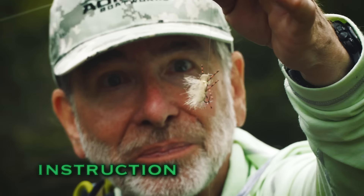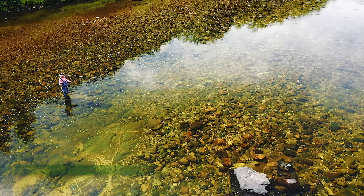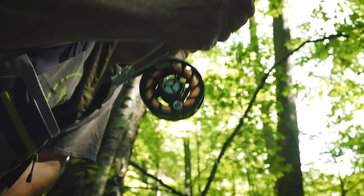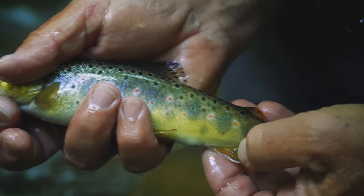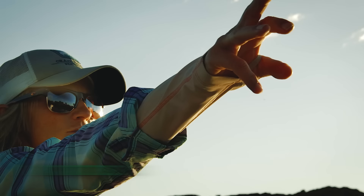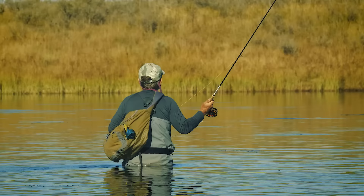That fish has already refused that fly, and you're going to have to try just a slightly different pattern. The roll cast pickup is a great cast to use in a lot of fishing situations. This is a beautiful wild trout in a small stream — just a gorgeous little fish. I say hit that bank, let's go to that grass bed.